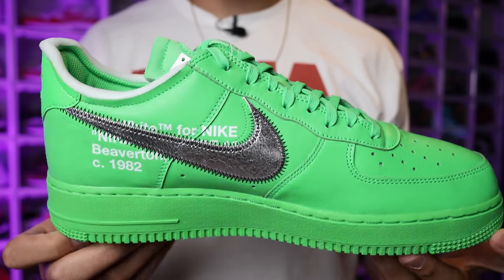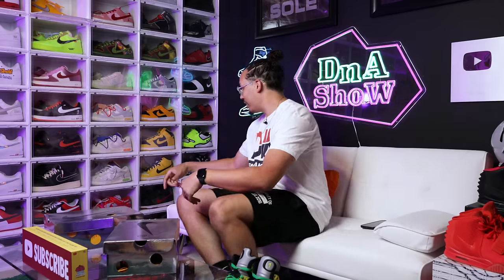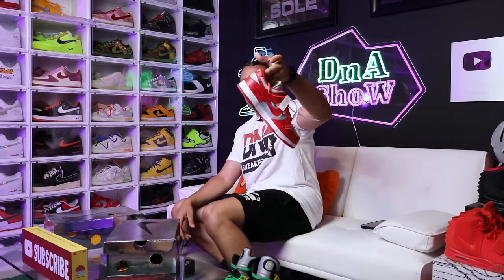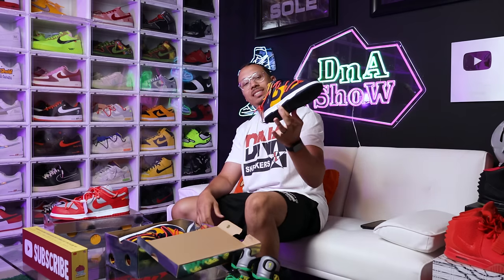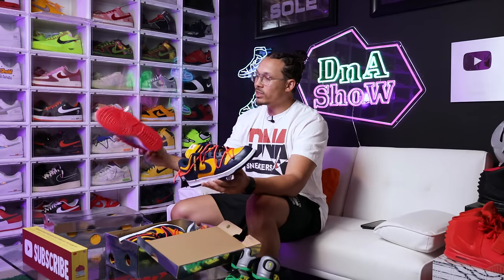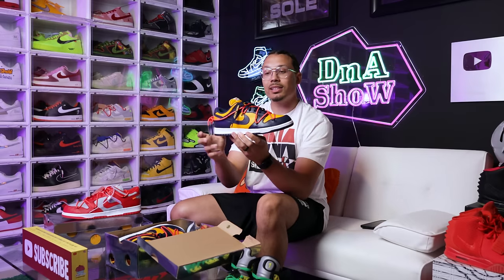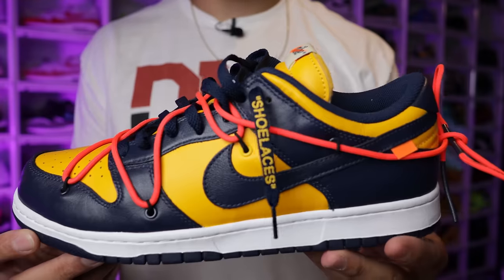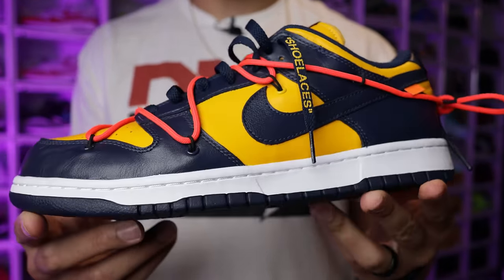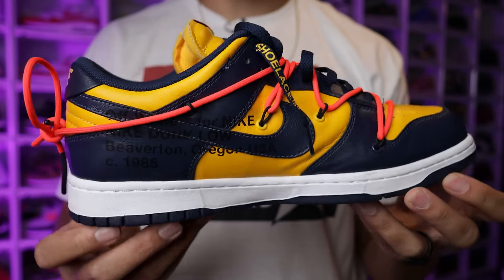Last and final pickup — I used to have these in my collection, then I traded them for other shoes. Now they came back around from a different person, worn once or twice, the deal was right so I copped. The Michigan Off-White Dunk. There were three Off-White Dunks — the green, the blue, and the red — and then the 50-pack came after. I originally had these, traded them because I liked the red pair more, but now I have the green back. The green was the fan favorite — let me know in the comments how you'd rank those three.